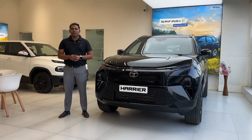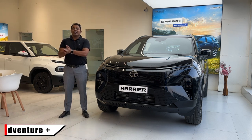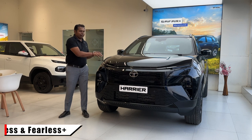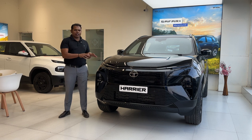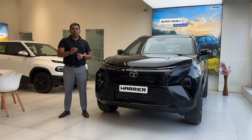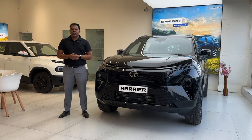The Dark Harrier is available with four variants: Pure Plus S, Adventure Plus, Fearless, and Fearless Plus — which is the topmost variant. This particular vehicle is the Fearless variant. The color is called Oberon Black.